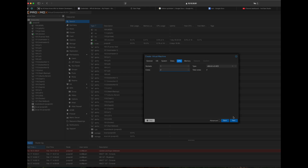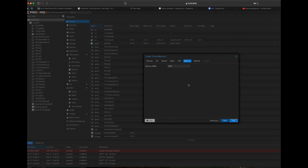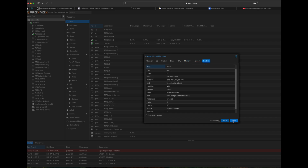The CPU is set to 2 vCPUs. We can increase that if required in the future. We also set 2GB for RAM as required.